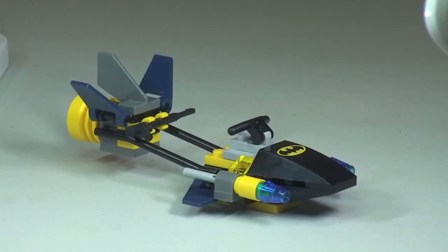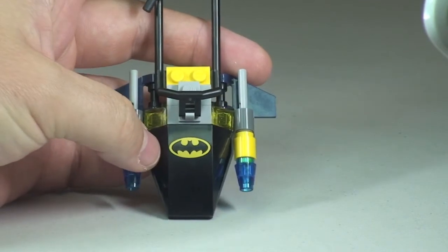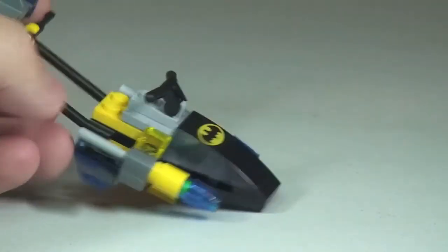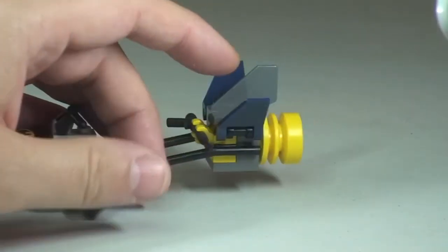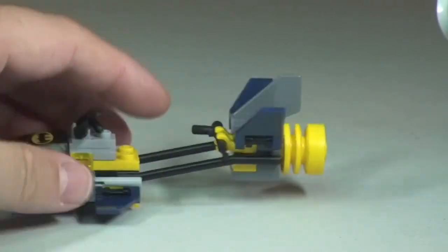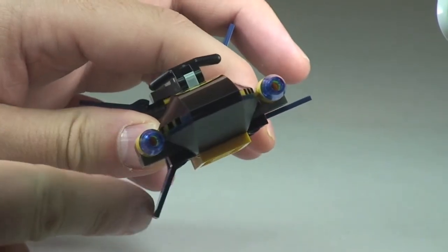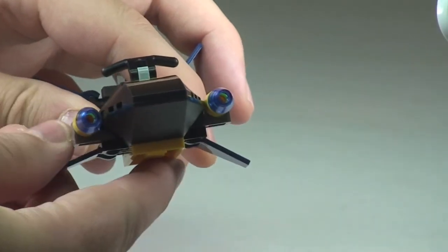And finally on to Batman's scuba vehicle. First thing I want to point out there on the front is the Batman wings — that is a printed piece, which I was pleasantly surprised with. Nice printed piece there. It's quite a basic build representing a scuba vehicle. Some of the functions: these wing pieces here at the rear can be moved into different positions, as can these ones here, so you should be able to see that — they can move down into pretty much that angle, and the same on the other side.